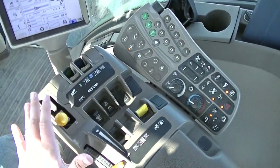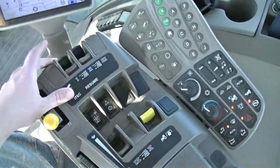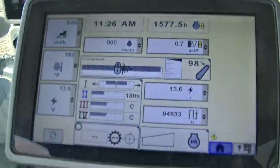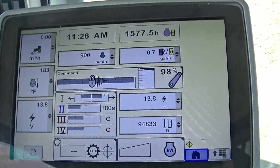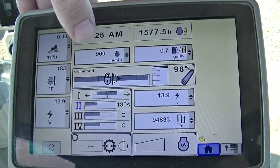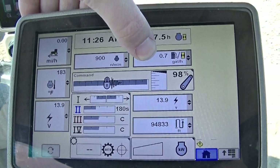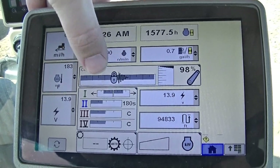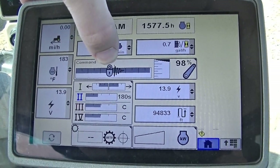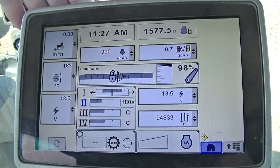Over here we have our command arm with everything from temperature controls to your SCVs and hydraulics. At first glance at the Green Star console, you'll see our time, hours, engine revolutions per minute, gallons per hour, and your status for your 3-point hitch. You can tell it's 98% up and it's also locked — that's what that lock icon means.